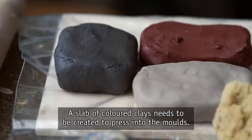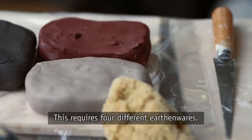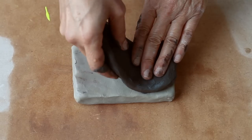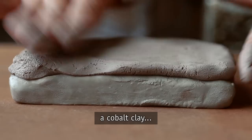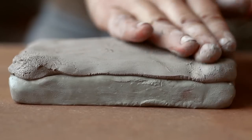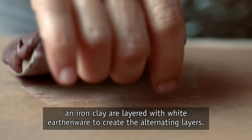A slab of colored clay needs to be created to press into the mold. This requires four different earthenwares: a manganese clay, a cobalt clay, and an iron clay, layered with white earthenware to create the alternating layers.